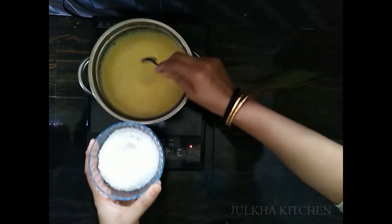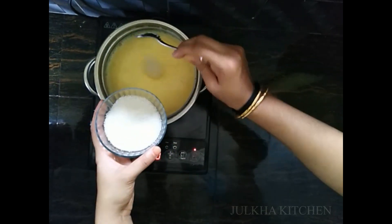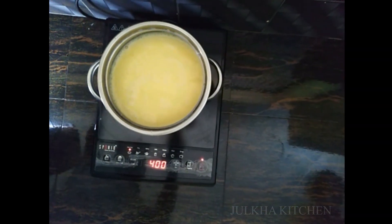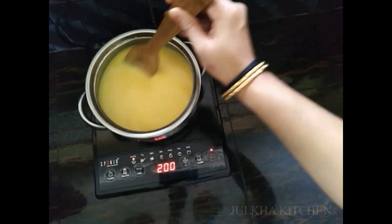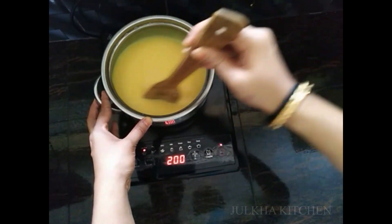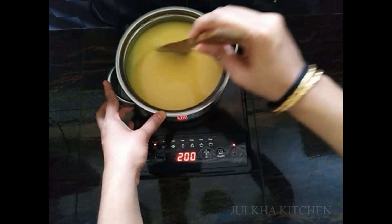Add sugar to the lid. You will need to cut the pattern. Let's mix it up.